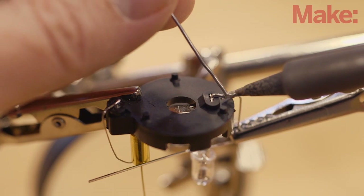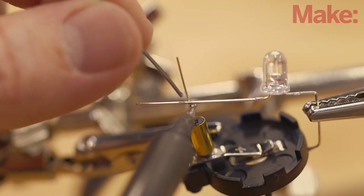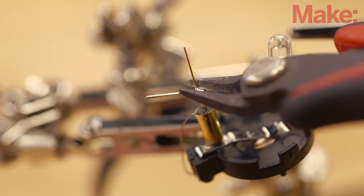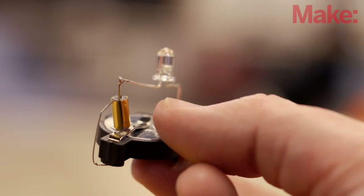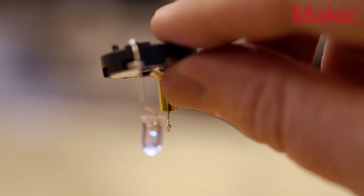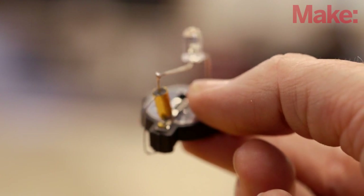Solder the end of the cathode to the negative lead of the battery holder, and then solder the anode to the remaining lead of the tilt switch. Clip off any excess leads. Place a battery into the holder and then check the circuit. If the LED lights up when you point the LED towards the floor and then turns off when you invert it, then you've successfully built the switch circuit.